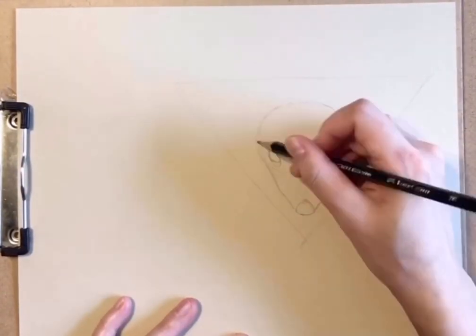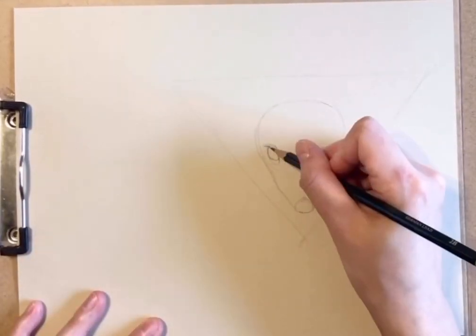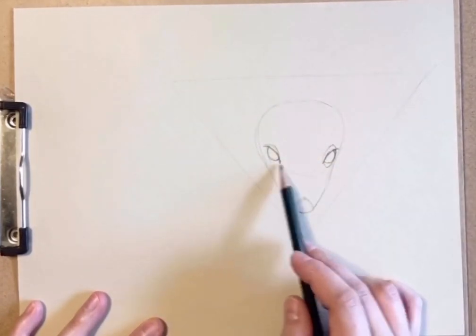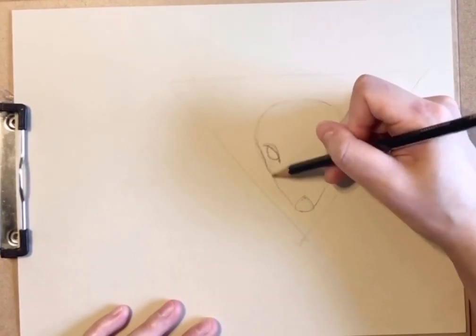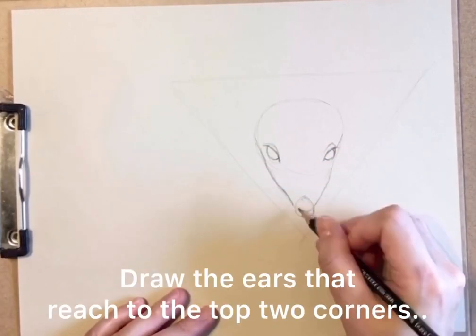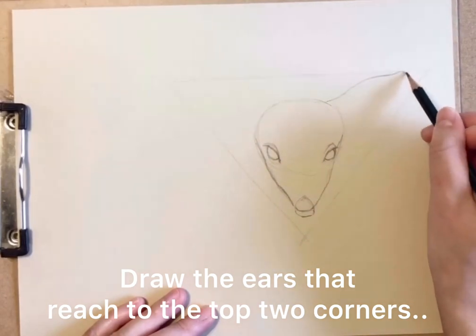We are adding the eyelids too. Now we are going to draw the ears that reach to the top two corners.